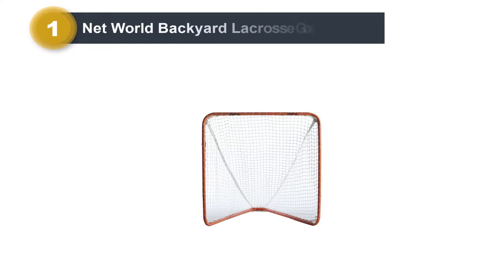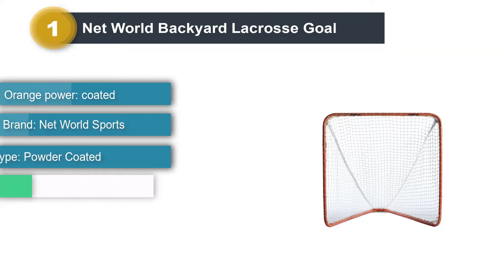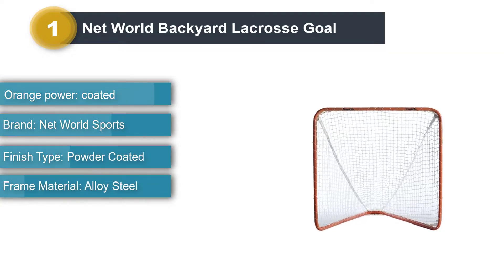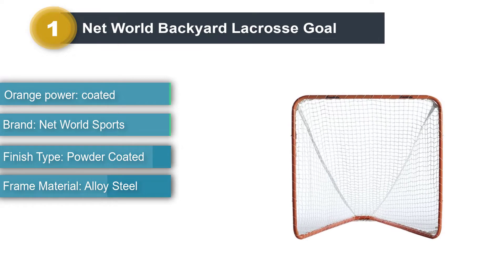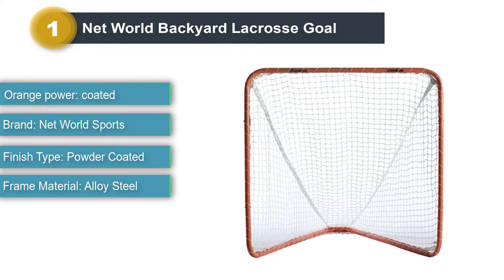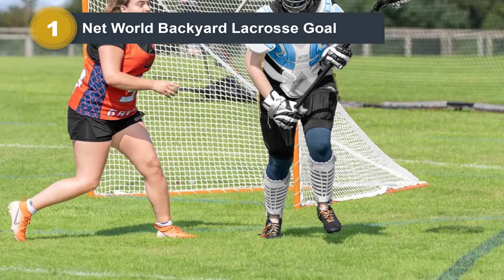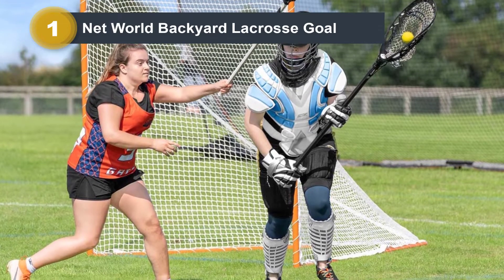Number 1: NetWorld Backyard Lacrosse Goal. The NetWorld Sports Backyard Lacrosse Net is our choice for a lacrosse net if you have money to spend and are looking for the very best lacrosse net you can buy. It is our pick for the best lacrosse net on the market today due to the fact that it is built to the highest quality and is very versatile in what you can use it for when it comes to lacrosse.